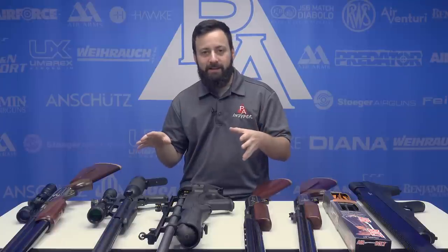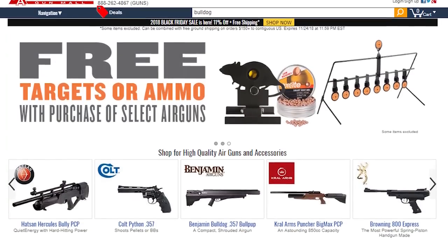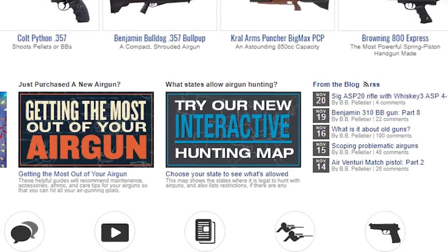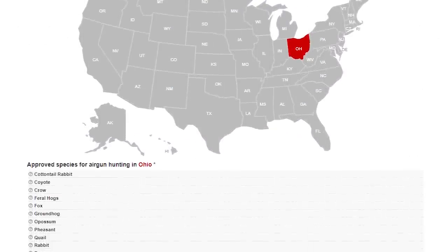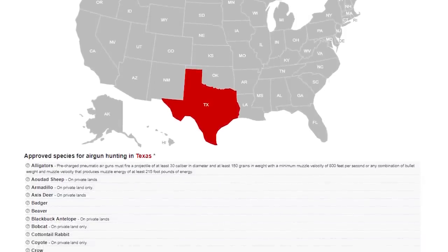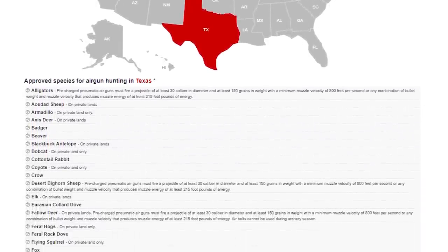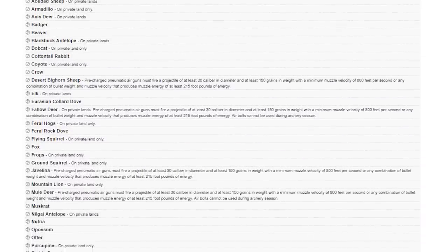Before we get into the guns in today's gift guide, I want to point you over to our interactive hunting map. This is something we recently launched on the website with the help of the Airgun Supporting Association. This is going to allow you to click on a state and see all the different game animals you're able to take — or not take in some instances — with an air gun. It's going to list restrictions on caliber, power levels, all that sort of stuff. Probably the biggest passage of hunting laws and opening up regulations for air guns recently was Texas. So all these guns are going to be capable of hunting most of the big game that's allowed to be hunted with an air gun in Texas.